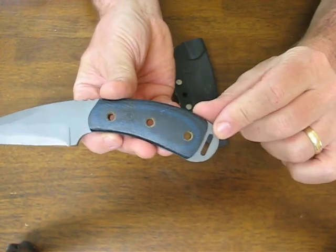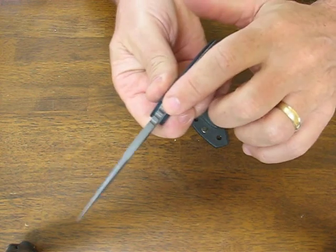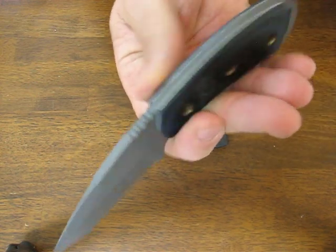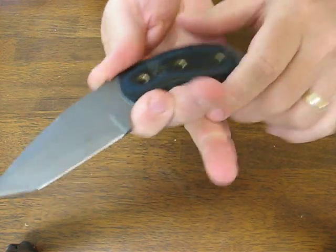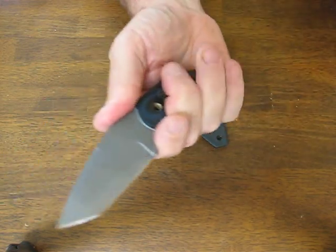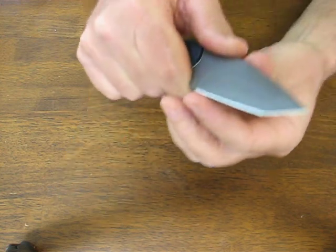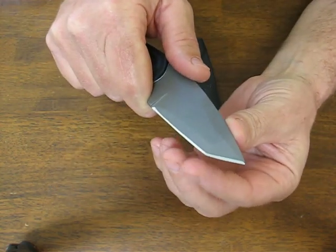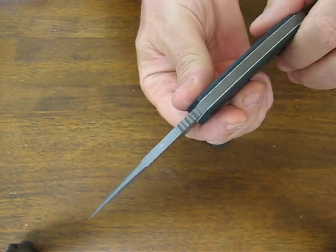There's also a slotted lanyard slot in the butt end, jimping on the forward portion of the handle and the blade spine area. Also a nice choil guard on the bottom to keep your fingers off that sharp cutting edge. The tanto point is excellent for its piercing capabilities.